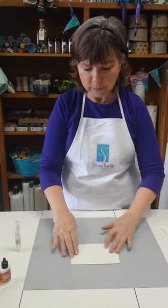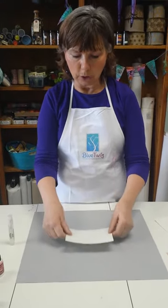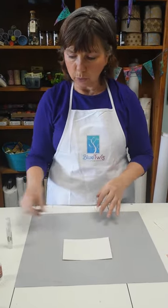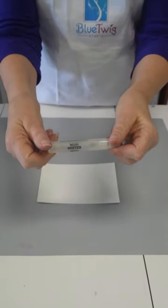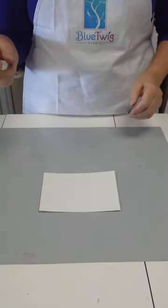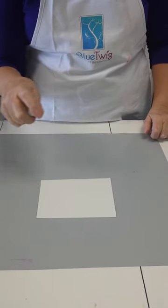We are going to start with just a piece of watercolor paper. I'm just going to show you a couple of easy things that you can do with these products. I've got my little handy dandy mini mister that I use for everything — it's full of water — and I'm going to spritz my paper first.